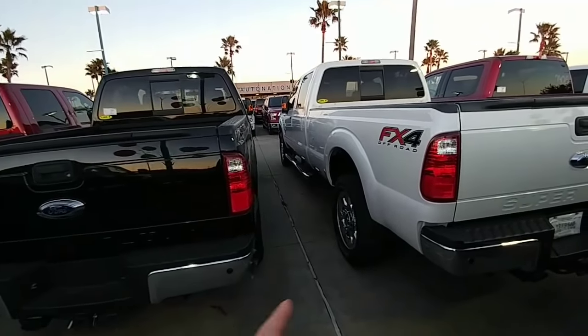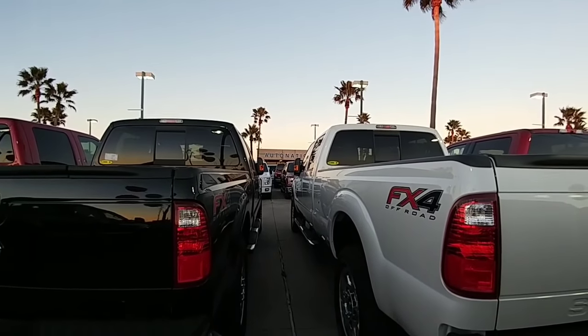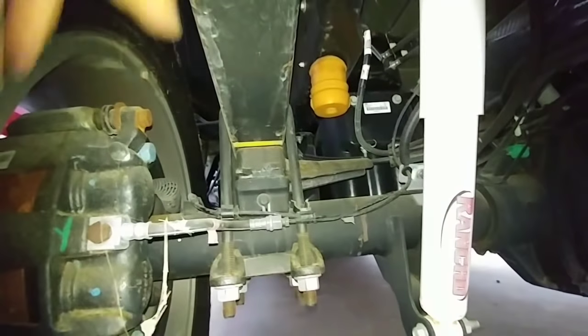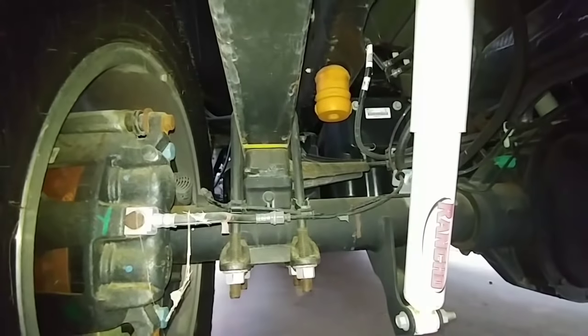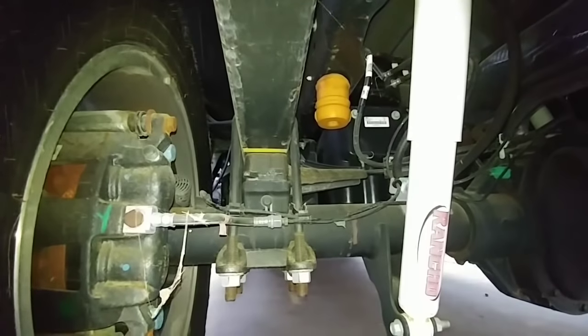Here is an F-250 and an F-350, both single rear-wheel trucks, parked side by side. The F-350 is about two inches taller than the F-250, and here's why: on the F-350, these blocks are roughly three and three-quarters inches tall, giving the back a slight rake or lift in case you're going to be hauling heavier loads — so when you put a heavier load in the back, it levels out the truck rather than squatting the ride. On this F-250, this block is only about two inches tall, giving the truck a more level stance since it's less likely you'll be putting as heavy a load in the back.